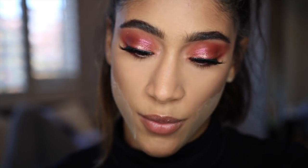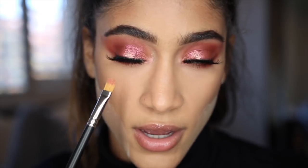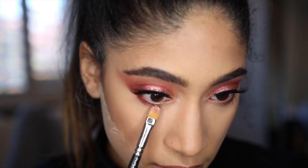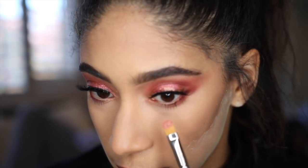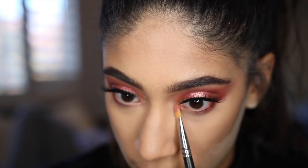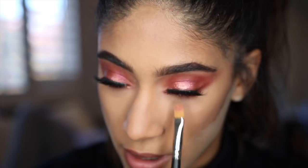Now I'm going to go back into the palette and go in with Meteor Crush, taking that on a damp brush and applying it on the center of my lower lash line because I want more glitter. And like you can see, without the glitter glue it doesn't stick to anything — I'm just telling the truth here. It really doesn't want to stick, and when you're not using glitter glue the fallout is pretty real. But I'm going to add a little bit of sparkle all around my eyes because this is a really sparkly look.